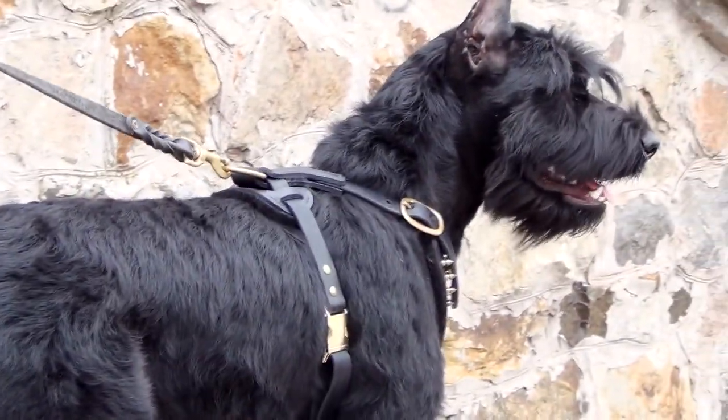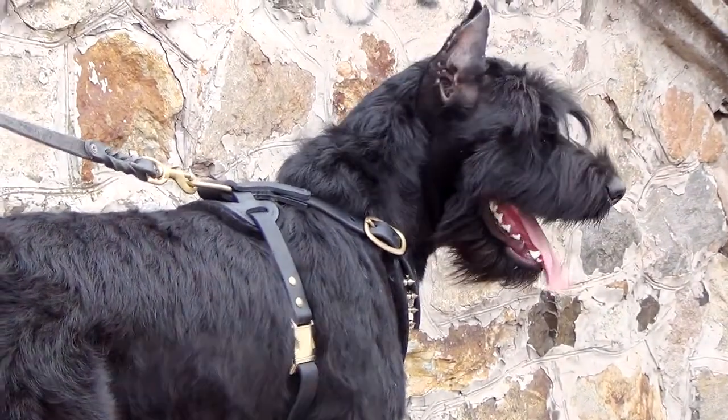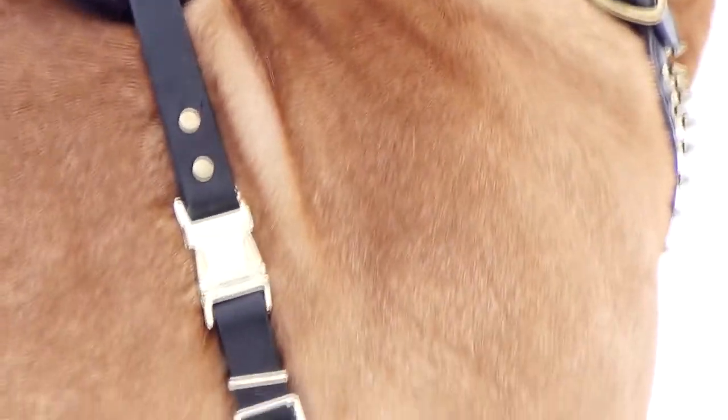There is a durable quick release buckle on the side. All the hardware is made of durable solid brass.